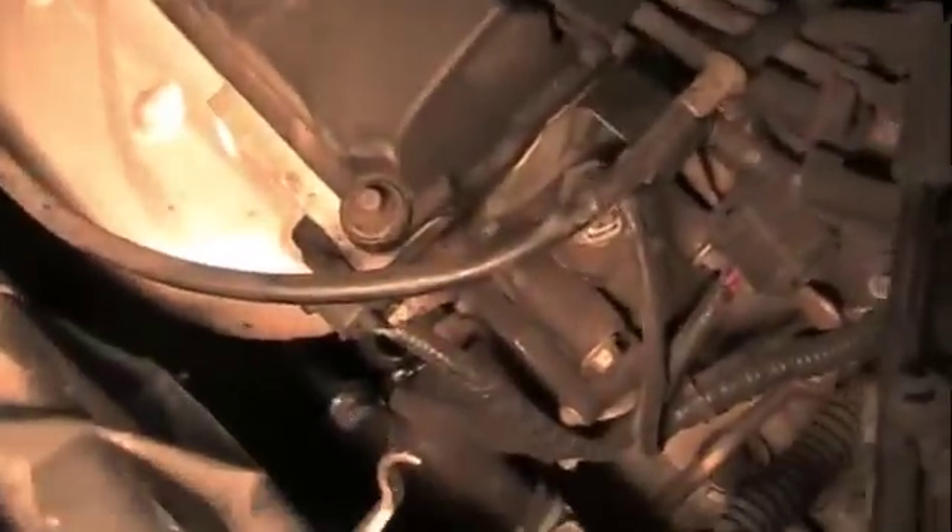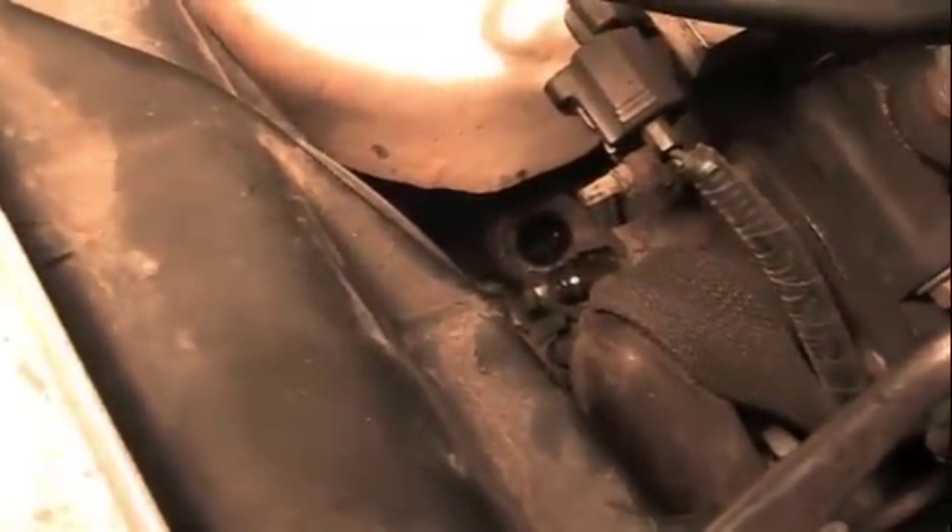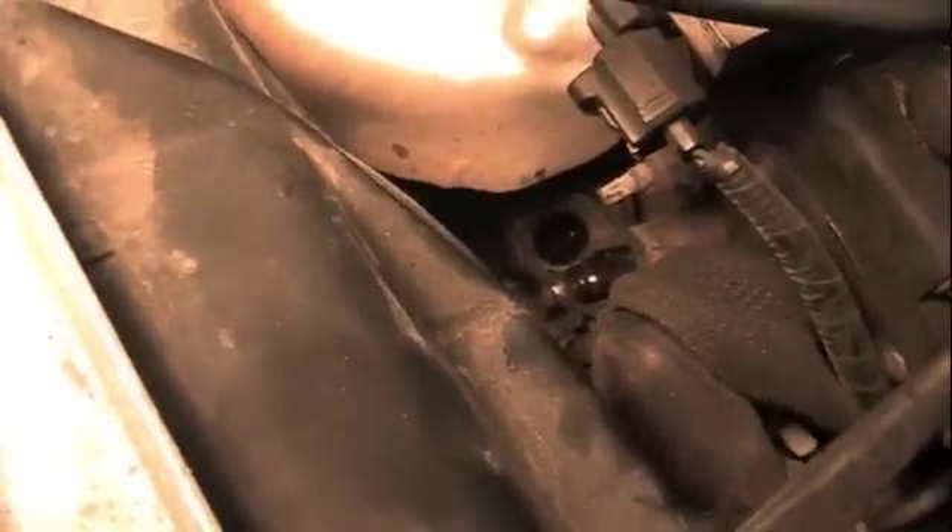So really all you need to do here is change the PCV valve and that air hose. That air hose goes down inside that little grommet down in there, and you can see that little plastic tube that goes out beside it — that's what it goes into.